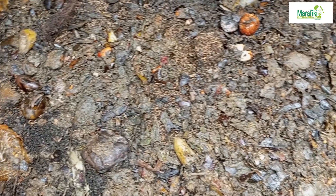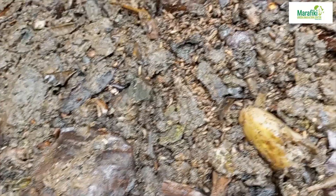We are feeding them on market waste. You can see they have consumed — these are voracious eaters. They have eaten almost everything. They are still consuming. You can see.